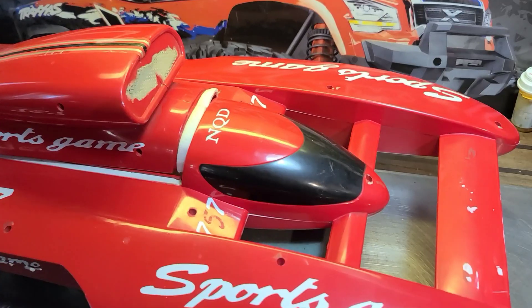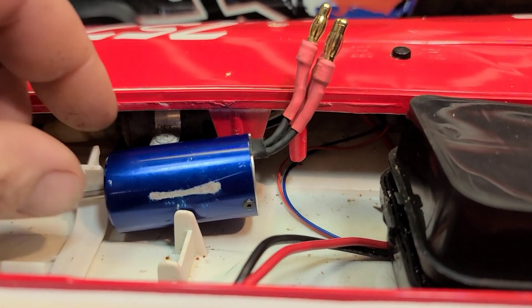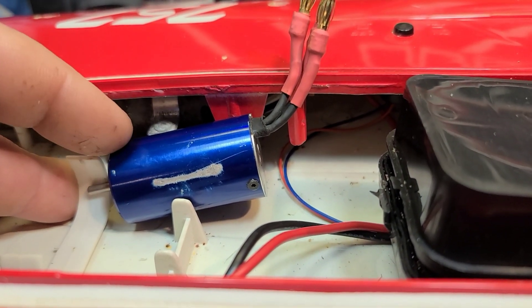I'm just wondering if a 380-sized brushless motor is gonna be enough power to push this big seventh-scale hydroplane. We have a space issue, so I'm thinking maybe we can give the 380 brushless motor a shot or not.